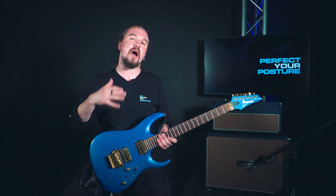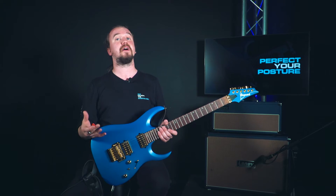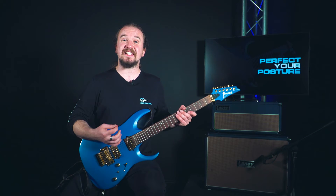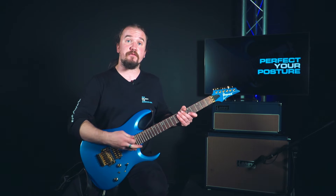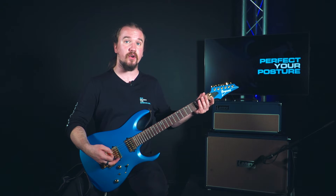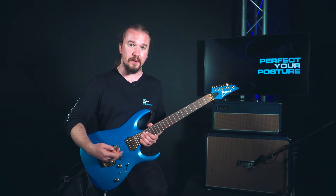We're going to start with sitting down and have a look at how we perfect our posture while playing our guitar on our lap. Let's break this down starting with the position of the guitar. While I'm sat down with the guitar, I've got the guitar resting on my left leg. I'm a right-handed player, so having it resting on my left leg elevates the guitar slightly, keeping the neck at roughly a 30-degree angle, allowing me to get just a little bit more accessibility to all the frets no matter where I'm playing.